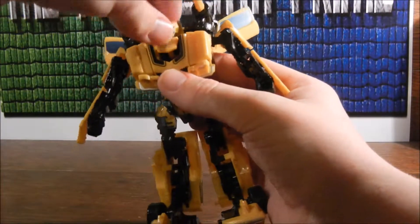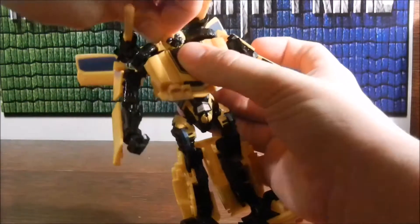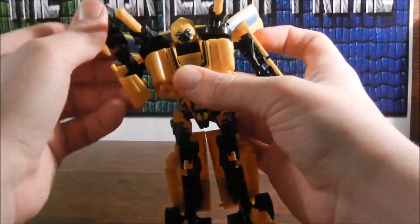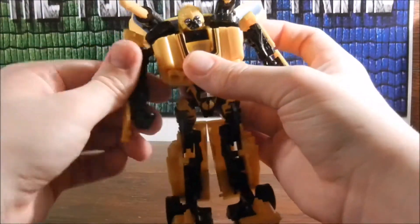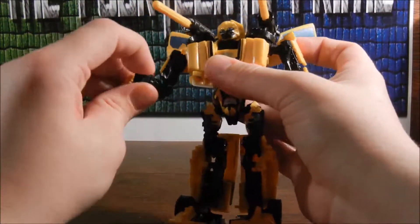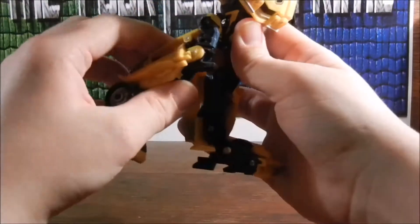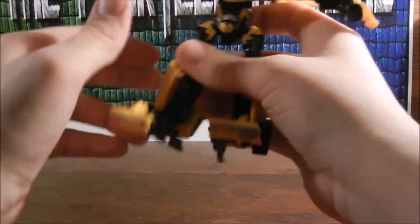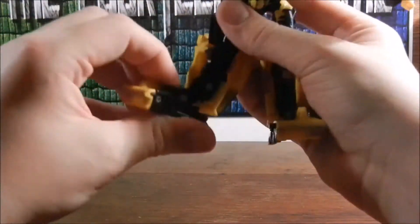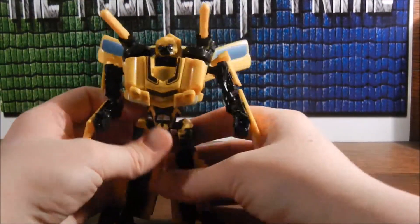Articulation: the head's on a ball joint, and they can also move this joint — also on a ball joint — so you can get some posability out of it, though it's kind of hard to get to. Arms can go out that far. It can go a full 360, but the door wings might get in the way. Elbow bend. Bicep swivel. Wrist articulation. Nothing at the waist. Legs move forward, legs move back. They bend a little bit at the knee. There's some good foot pivoting, but no tilts — this is before the ankle tilt was born.